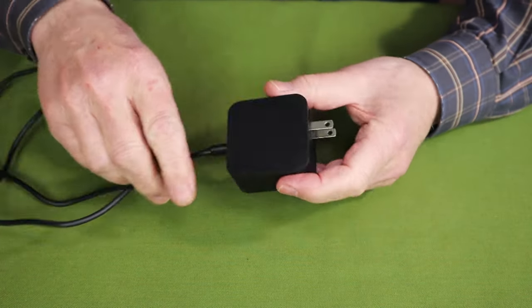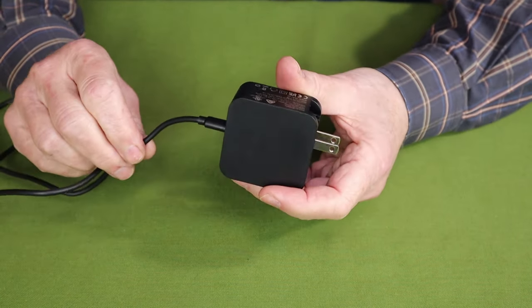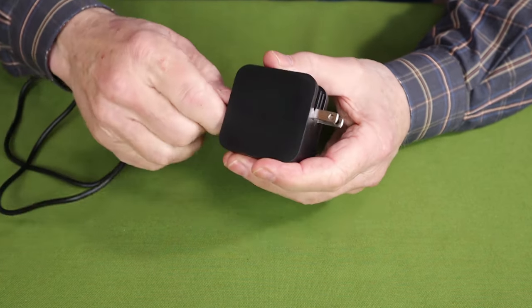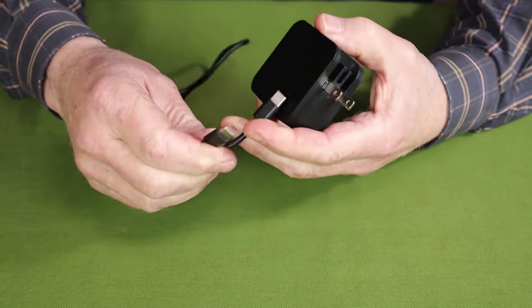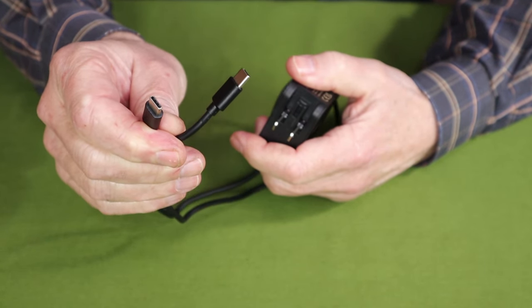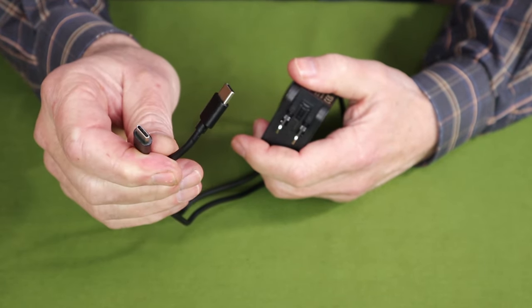The last thing that came with this is a PD fast charger — a 45-watt output charger. It came with a USB Type-C fast charge cable with USB Type-C ports on both ends.